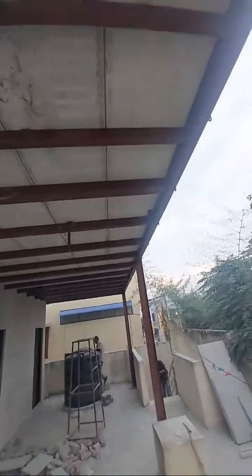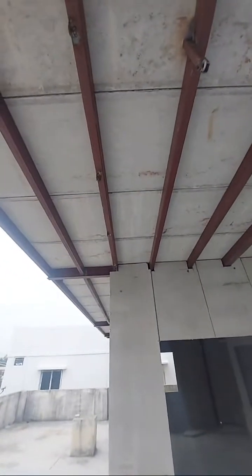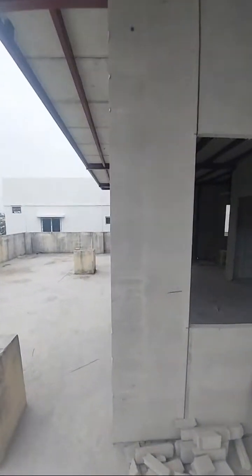Let me explain about the structure here. This is the 125 by 75 I-channel — we call it I-channel — and these are the 2 by 4 RHS (Right Hollow Section) pipes we have used here, placed every two feet as a purlin.